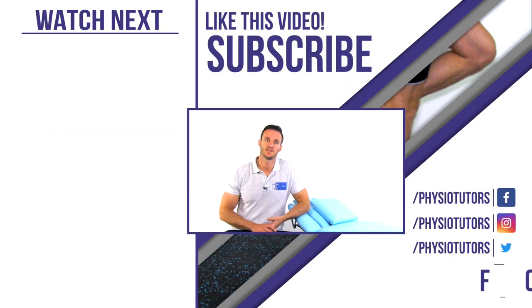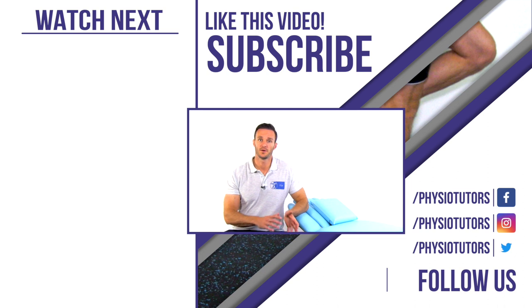Alright, this was our video on SSC exercises for the foot and ankle tendons. If you haven't watched our video on heavy slow resistance exercises for the foot and ankle tendons, we very much recommend that you do so by clicking on the video right next to me. I very much hope you enjoyed this rehab video. If you did, please help us out by liking and subscribing to our channel and drop us a comment if you still have any questions. Check out our online courses for more in-depth info on rehab on our webpage. Thanks a lot for watching, bye!